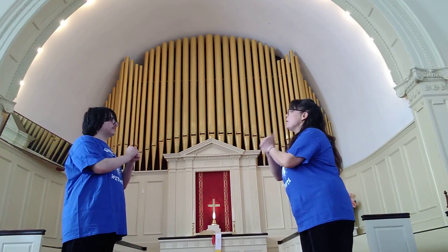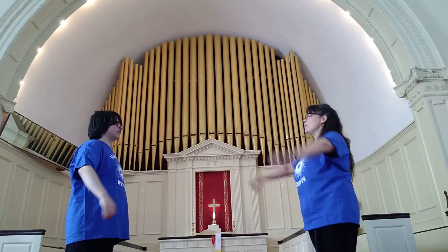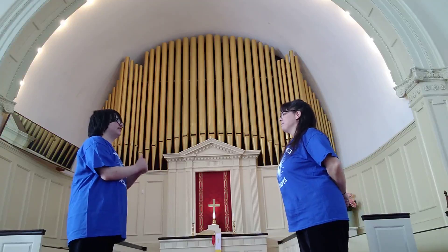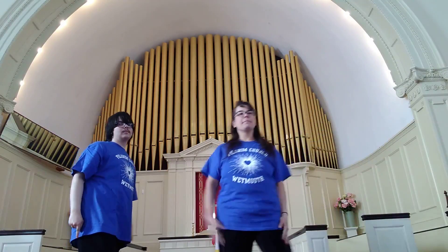Peace. Be with. You. And also with you. Awesome! That's our lesson plan for the day, that's all we got. Everyone have a wonderful day. Stay safe, stay well.